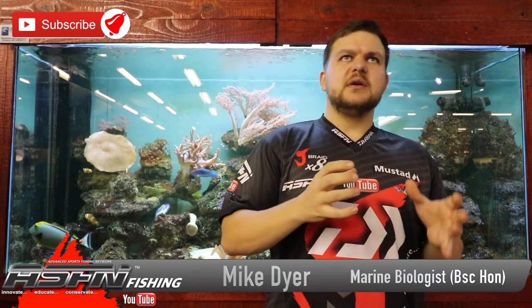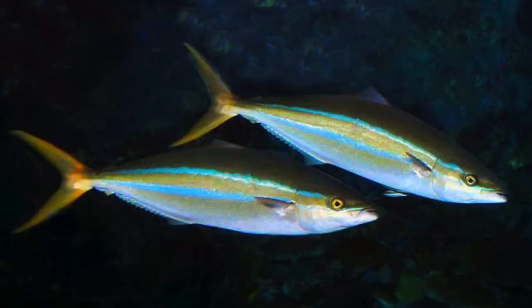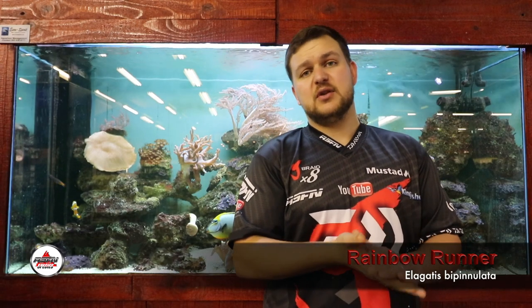Today we're going to be talking about the Rainbow Runner. A lot of guys would have heard of this. Your shore-based guys probably not as much, but your spear fishermen, especially the guys going offshore, and your ski boat guys will probably know about these. Elagatis bipinnulata is the scientific name — quite an easy one, that.